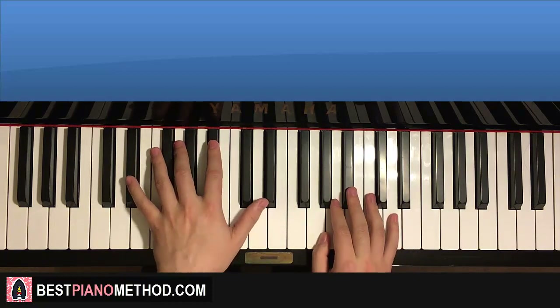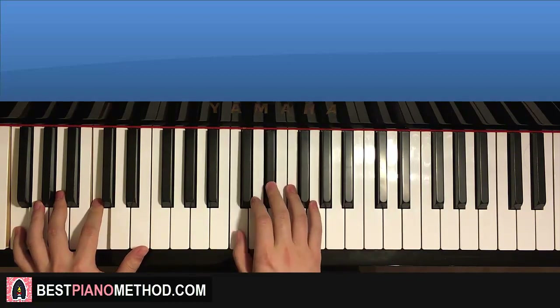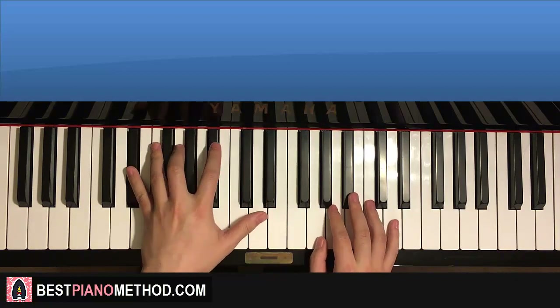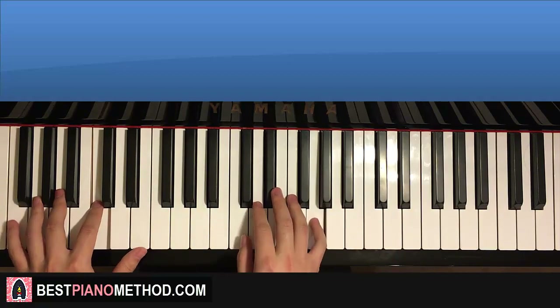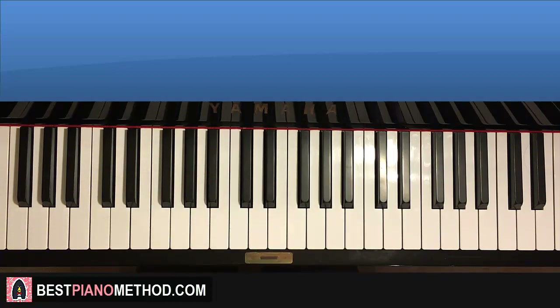Back to back all four parts will be played like this — check it out. [full run-through plays] The main thing is the third part — that's the easiest part to zone out and mess up. Make sure to practice the third part a lot and you'll be all good. Practice the four parts back to back and just repeat until you can play it very smooth.